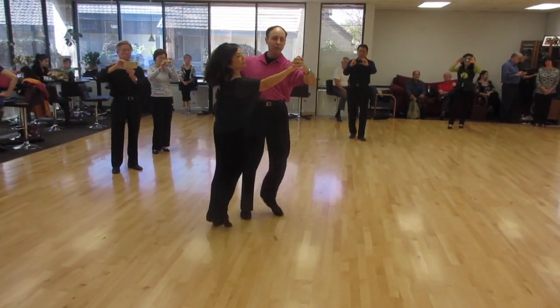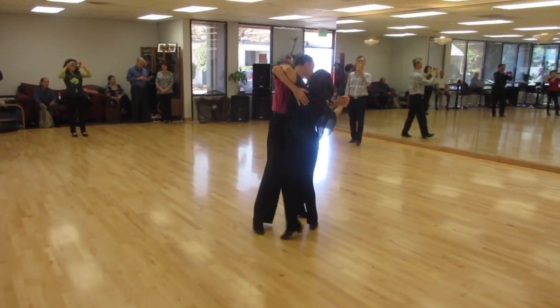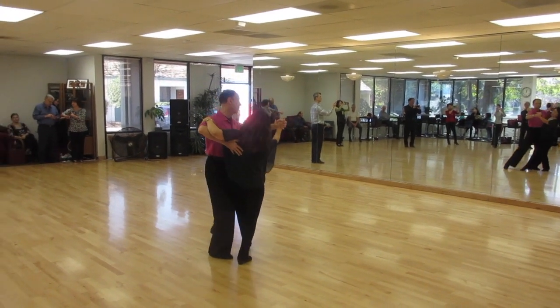One, two, three — running weave, curl away, switch. One, two, three, four, five — running weave.